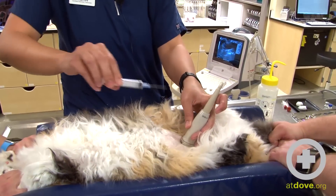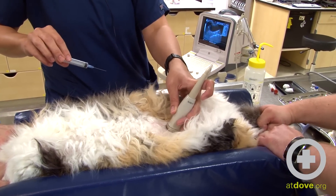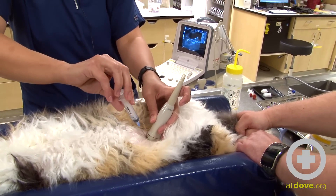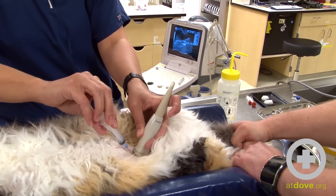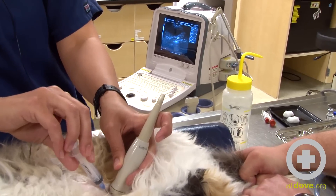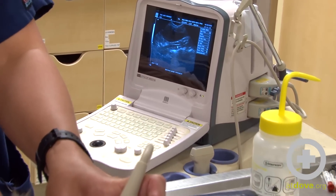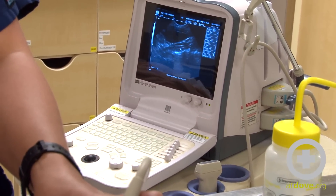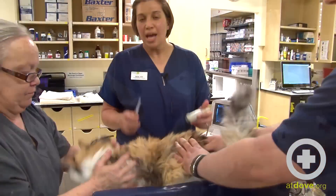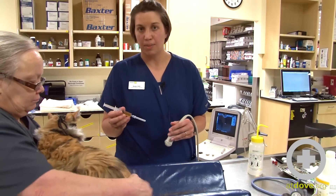I'm going to take my needle and put it underneath the probe to where her bladder is on the screen, watching my screen for the needle to appear. Now that I'm in the bladder, I'm going to aspirate — and you can see that I'm getting urine. Morgan started moving so I removed my needle so that the motion didn't cause any trauma to the bladder.